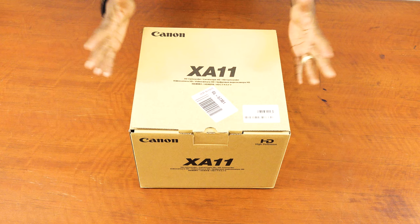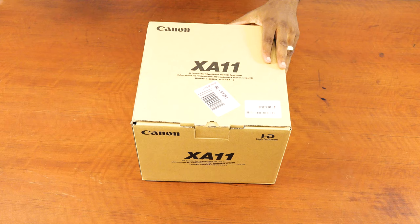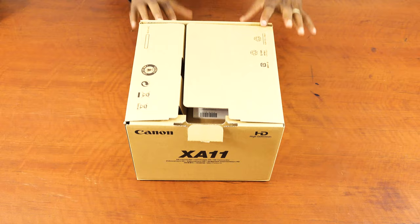The Canon XA11 comes in this nice brown square box. I don't know why they always use this brown box for all these expensive cameras — this box looks much nicer and brighter. Anyways, it comes in this nice square box. We are going to unbox it today for you to see what is inside.